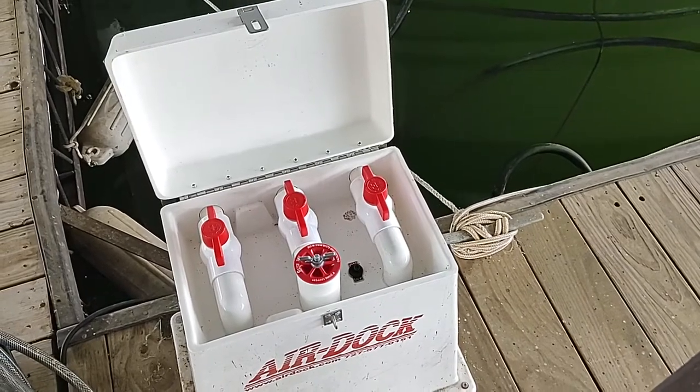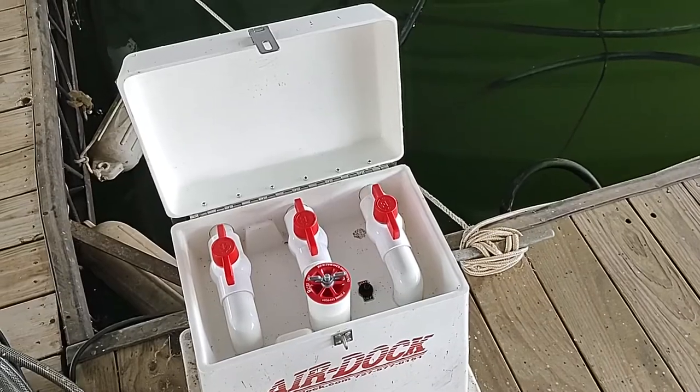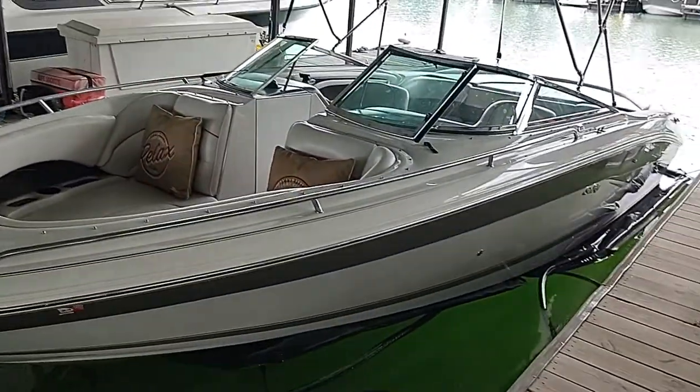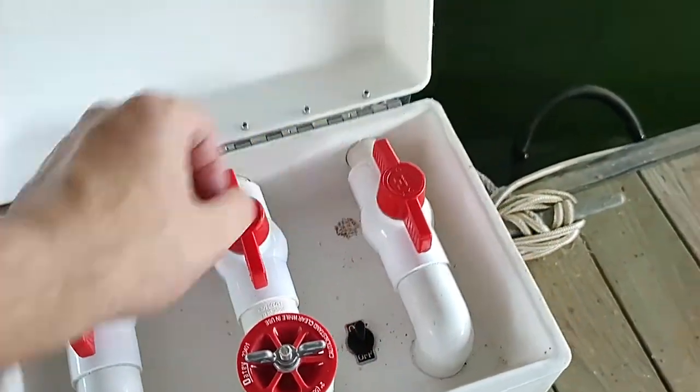This video was taken on 6-25-22, just to show how the boat lift raises the boat out of the water. It is currently parked on the bags. Flip the switch on.